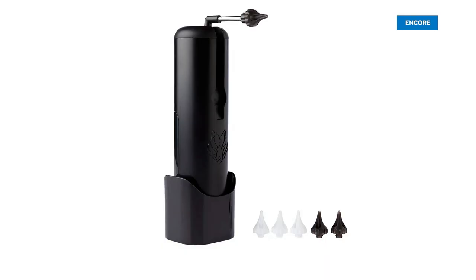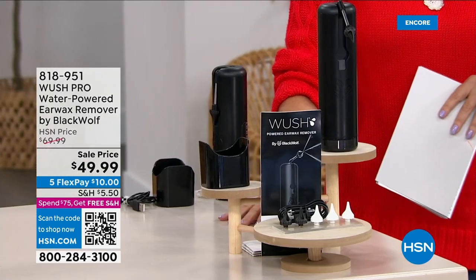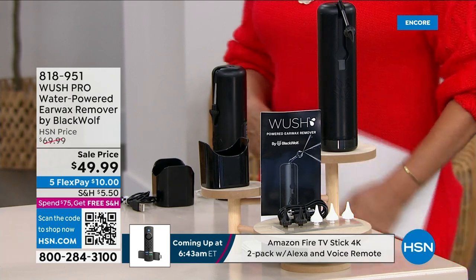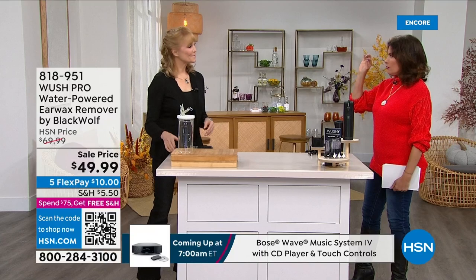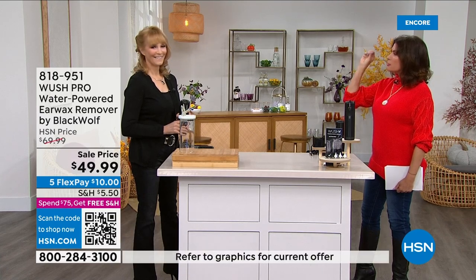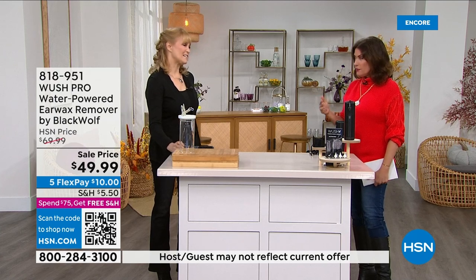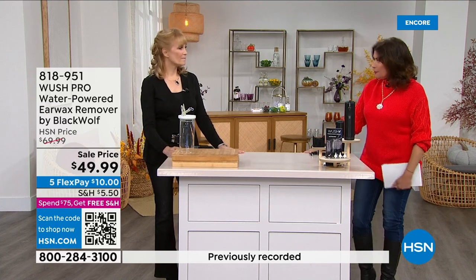Earwax can be very challenging. We have the Whoosh Pro — a water-powered earwax remover by Black Wolf. It's very affordable at $49.99, completely reusable, on three flex payments. My daughter had a problem once where she had to go have earwax removed — it was hardened and no Q-tip was going to get it out. It took a doctor. This is the way you head off those problems with a really different type of removal process.